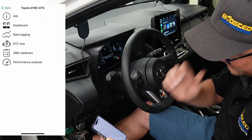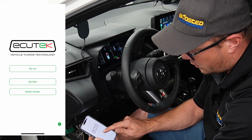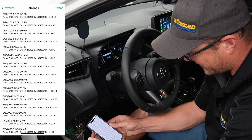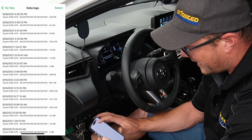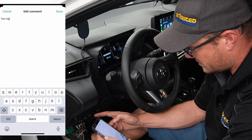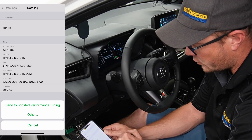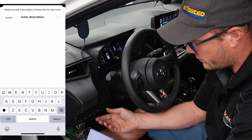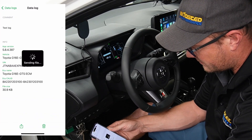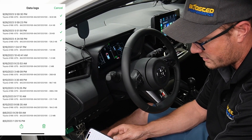Backing out of the My Car menu takes us to a point where we can interact with our data log files. Go to My Files, and the most important thing here right now is seeing our data logs. I can see the logs I took tonight, select them, add a comment to explain what they were, and then hit the upload icon at the bottom. As long as you have us selected as the tuner, it'll say 'Send to Boosted Performance Tuning.' Click that, enter a description for the logs, and away it goes — that sends us an email with those data logs. You can select multiple logs and send them all at once, you don't have to send them one at a time.